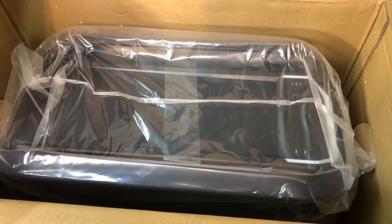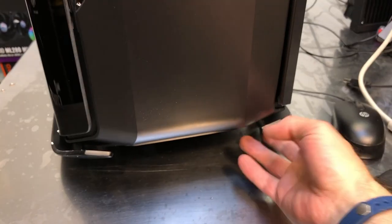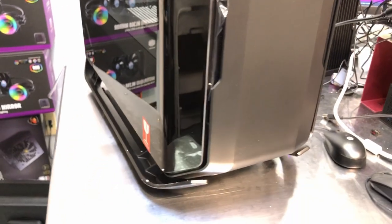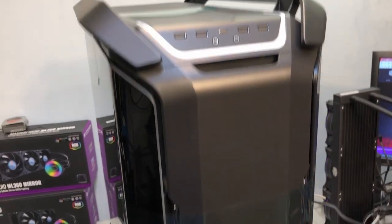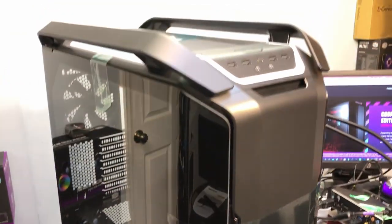The trick will be getting it out of the box. Whatever that damage was on the side of the box, it didn't do anything to the case — everything looks good. The stance here, the feet on the bottom, it's so wide it won't sit on my little glass turntable. I thought that would be nice to spin it around, but I'm not going to be able to use it. What really stands out first are these handles on the top — I really like that. Now I need to start getting all the tape and shipping materials out of the way.